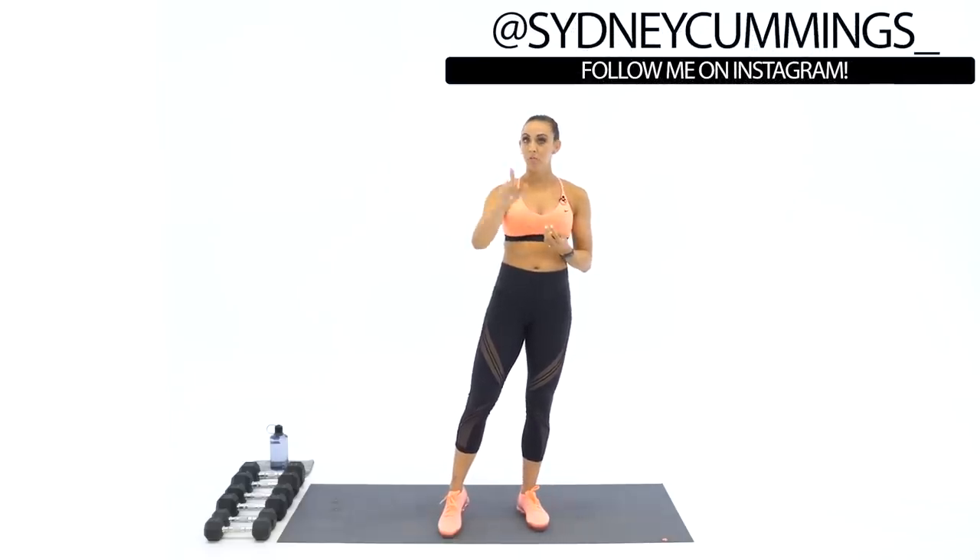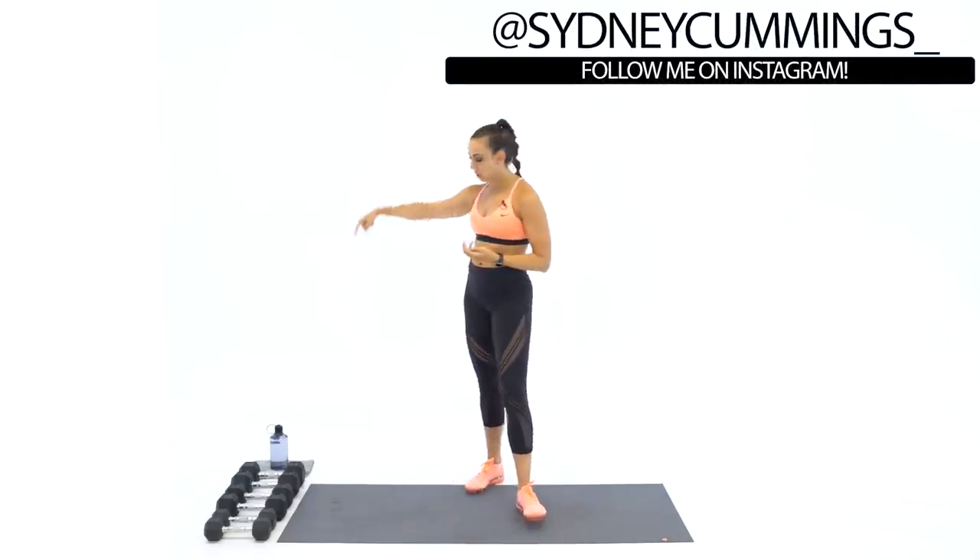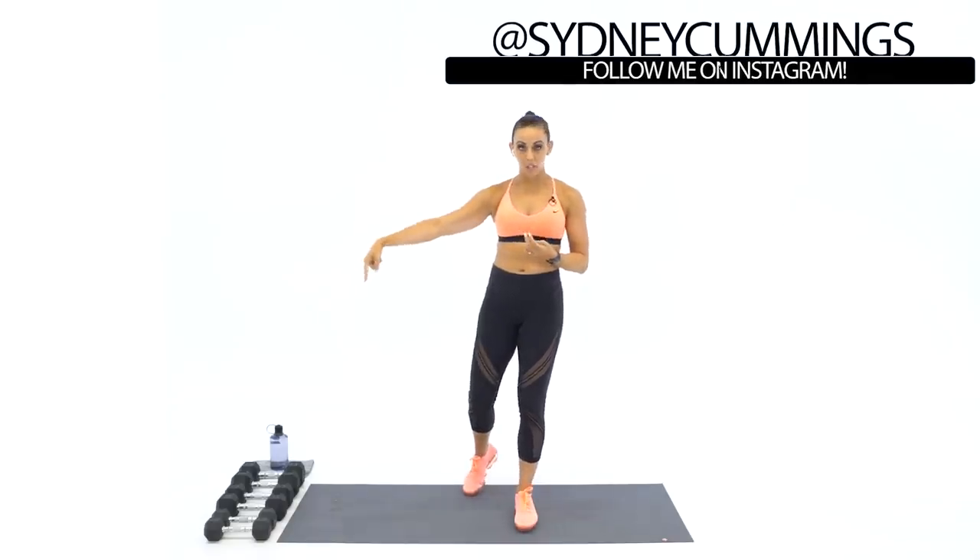We're working on progressive overload today. In progressive overload, you either increase the speed at which you do a rep, the weight, or the amount of reps. We're definitely going to be increasing the time that you're working, so the reps will increase, but we're also going to work on increasing the weight each time.